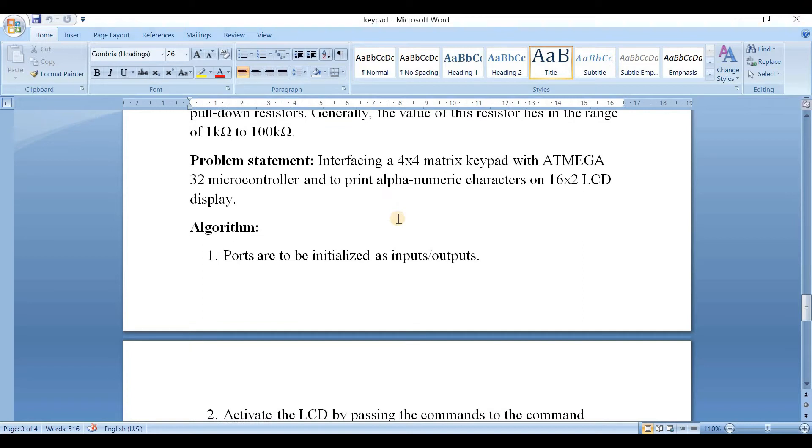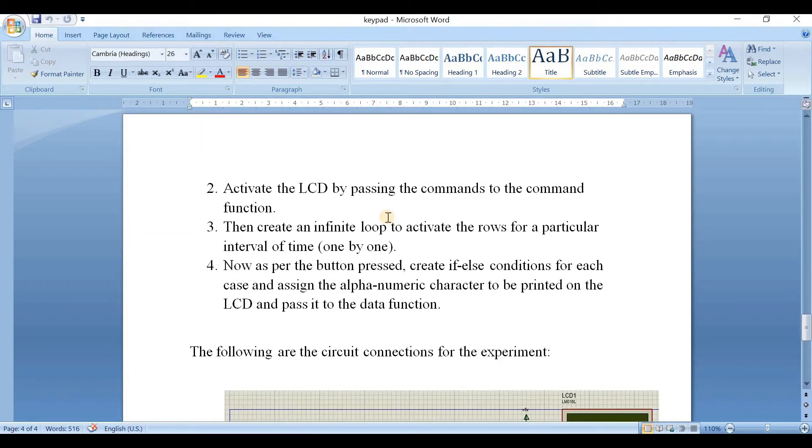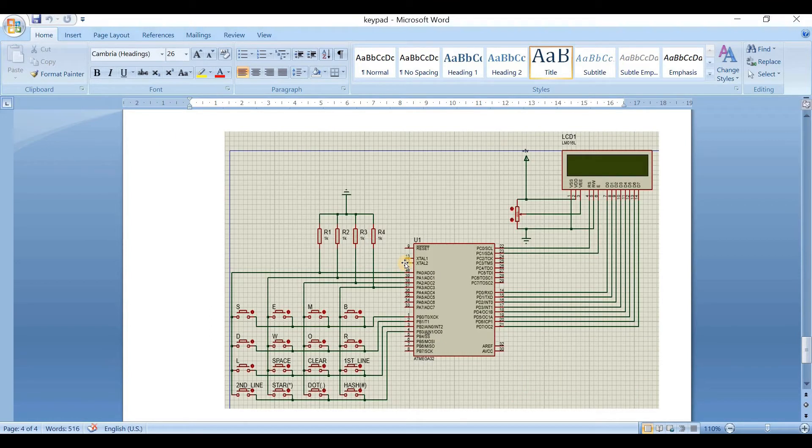Now let's look at the problem statement: interfacing a 4x4 matrix keypad with the ATmega32 controller and printing alphanumeric characters on the 16x2 LCD display. The algorithm is: initialize ports as inputs or outputs, activate the LCD by passing commands to the command function, then create an infinite loop to activate rows one after another for a particular interval of time. As per the button pressed, create if-else conditions for each case, assign the alphanumeric character to be printed, and pass it to the data function.